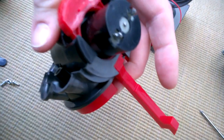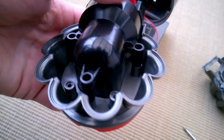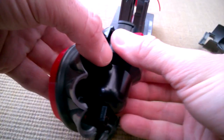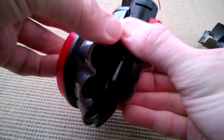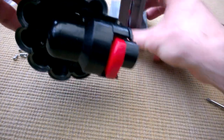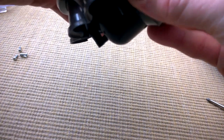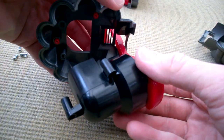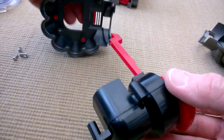This red door release thing is actually holding the whole thing together, so I need to remove that somehow to get the motor apart. Here we go - that's coming out, it just goes in there.